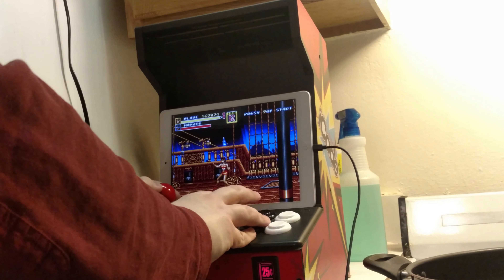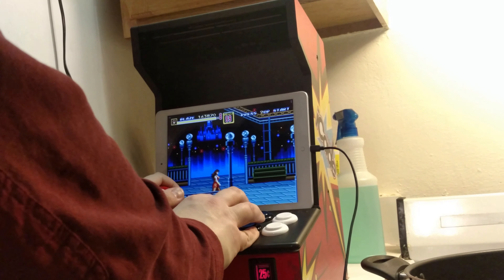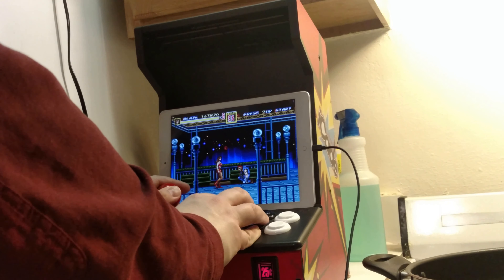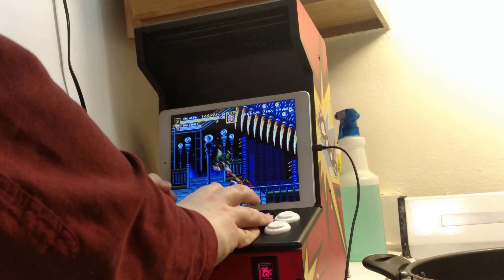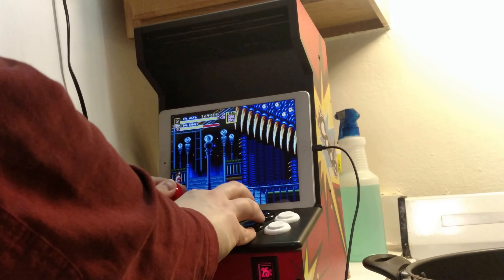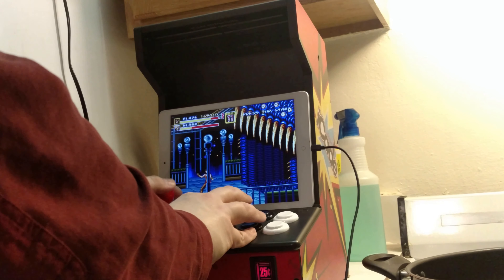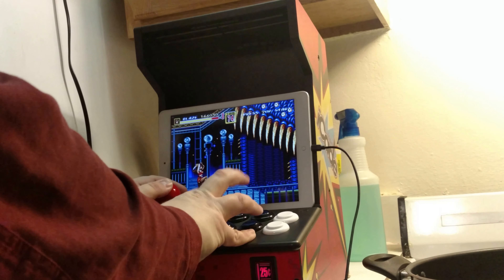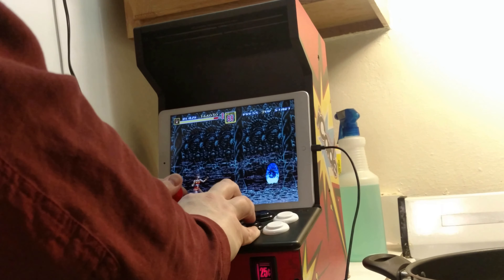With the bartop arcade I'm creating, I'll be able to play not only these types of games but also newer fighting games, because I'm going to be streaming from my PC using Steam Link. I got the screen in, which was the hard part — the screen didn't fit so I had to make it fit. I had to create slots in the side of the wood to accept the screen. Now I just have to make it look nice because it sticks out just a little bit, so I'll blend it into the side art. Then I'm going to get my buttons eventually. While I'm waiting on that, this'll hold me over.